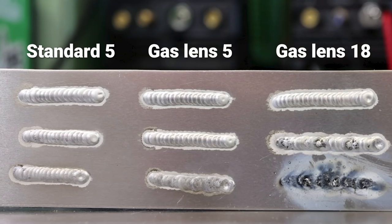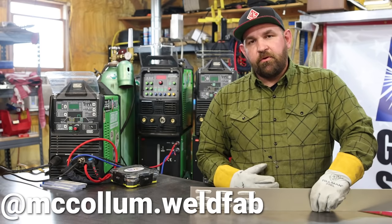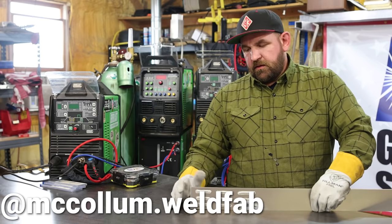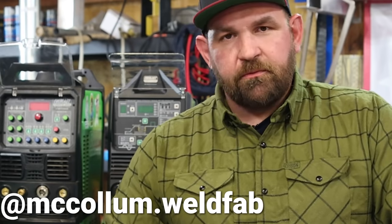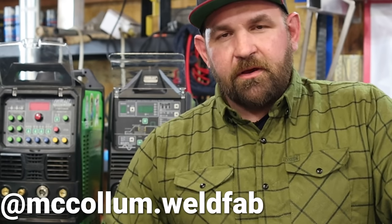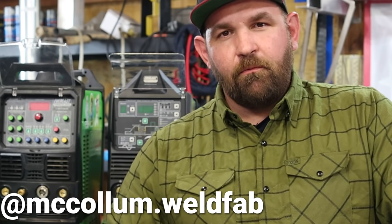My takeaway from this is that your cup size isn't as important to your bead profile and etching as gas flow. Really getting dialed in on your gas flow — no matter what cup you're running, whether a standard five, standard eight, gas lens five, gas lens eight, or even a gas lens 18 at 60 CFH — dialing in your gas flow per your cup makes a bigger difference on your bead profile and appearance than actual cup size. If you guys have any questions or are running into problems with whatever cup, feel free to reach out on TikTok, Instagram, or Facebook. I'm Jesse McCollum, brand ambassador for Everlast Welders. Remember, Weld Mean, Weld Green.